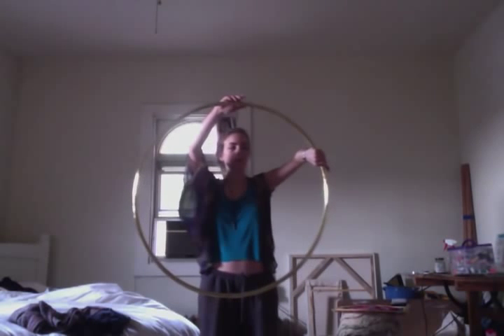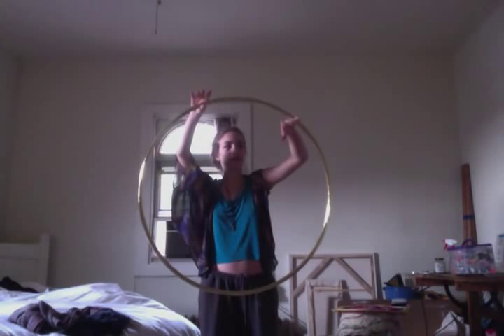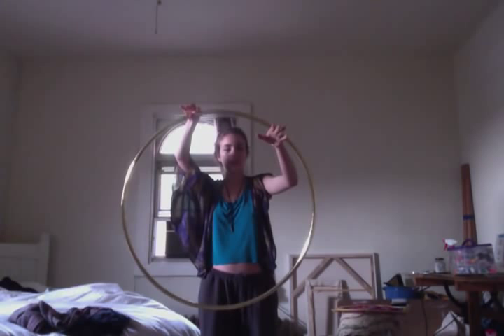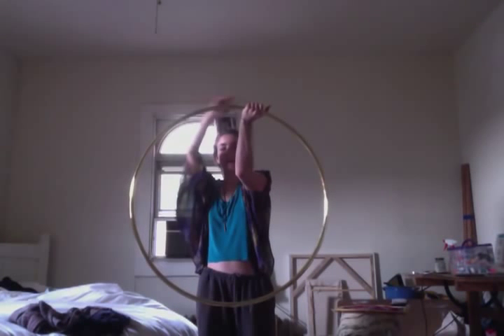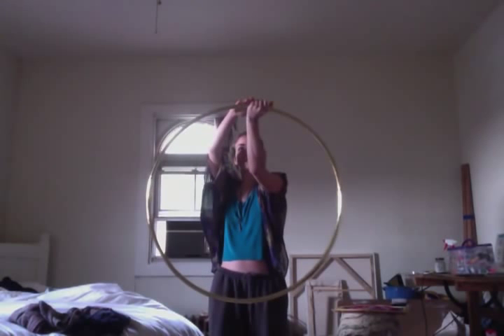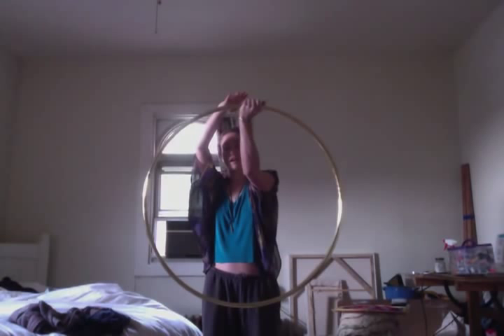What you're going to do at this point is roll your hand over so that the top of your hand touches the hoop, and then you're grabbing underneath again. At this point you're at the top of the hoop. Your hand should be lined up with whatever you chose to line it up with.